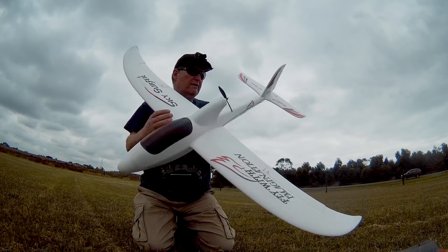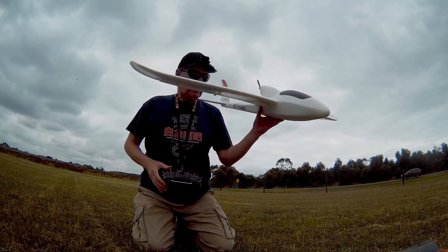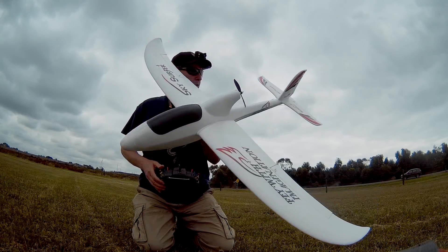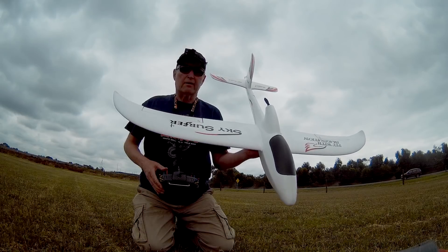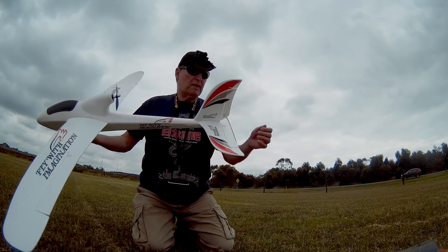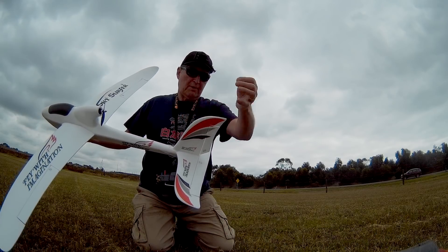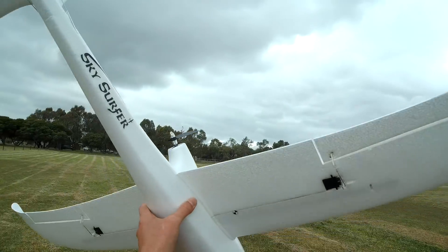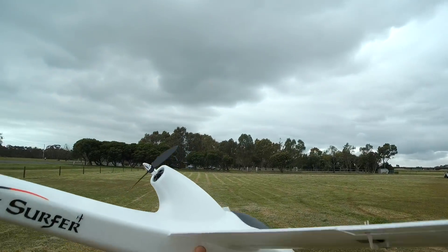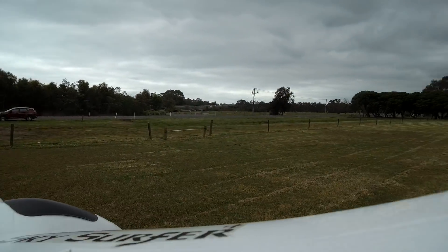Is it enough? Is the rudder big enough? We'll find out anyway. I have it on a switch — I can switch between aileron control or just rudder and elevator control, so let's give it a go. If the rudder isn't big enough I can easily transform it so we have a bigger rudder, but we'll see how it flies anyway. I'll start off in normal aileron control and then switch over to rudder only.